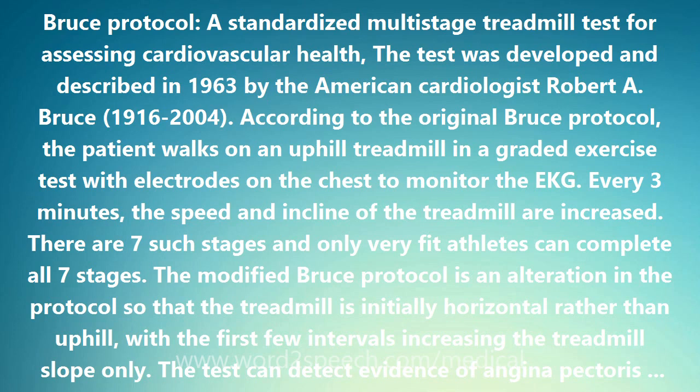According to the original Bruce Protocol, the patient walks on an uphill treadmill in a graded exercise test with electrodes on the chest to monitor the EKG. Every three minutes, the speed and incline of the treadmill are increased. There are seven such stages, and only very fit athletes can complete all seven stages.